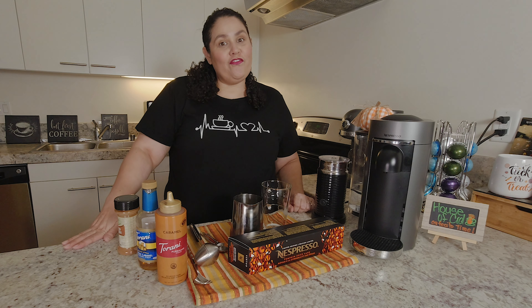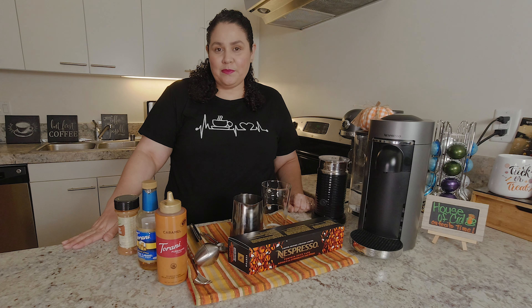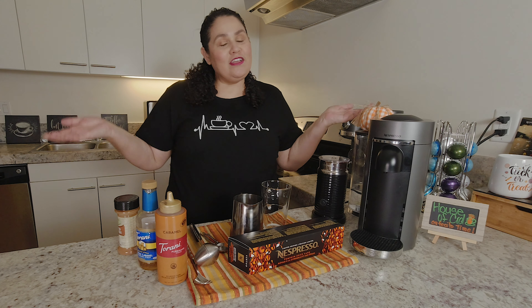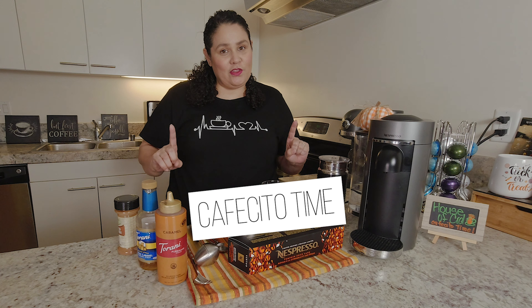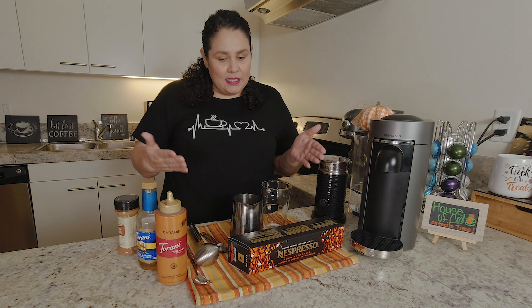Hello friends, this is Veronica from House of Cid, where we make videos on coffee recipes, coffee reviews, coffee adventures, and all things from the world of coffee. And you know what time it is — it's time for some cafecito! And today's cafecito, coffee of the day, is going to be...